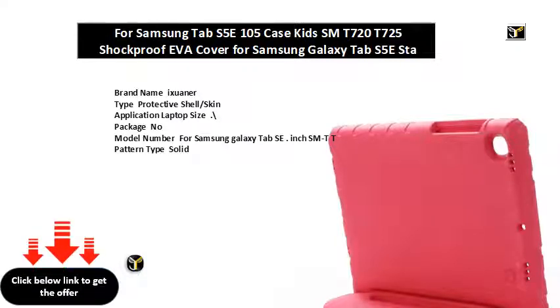Compatible for Samsung Galaxy Tab SE Case Kids. Compatible for Samsung Tab SE Case Kids.